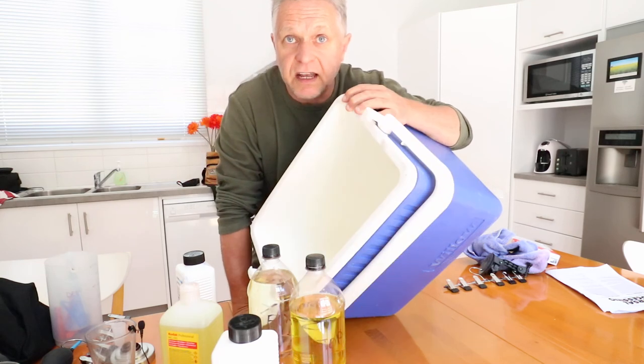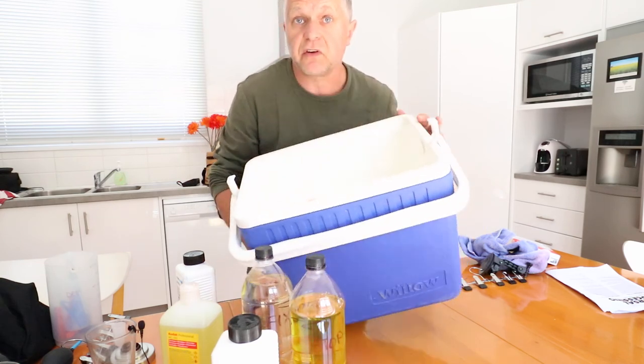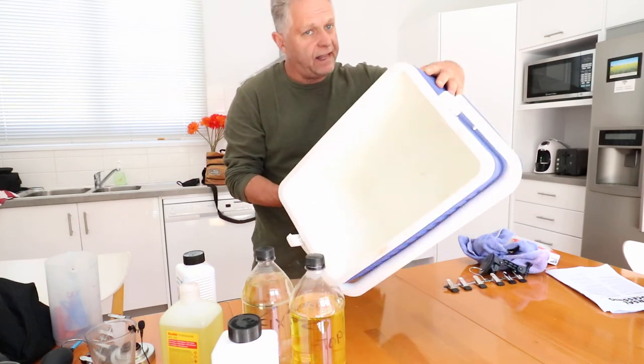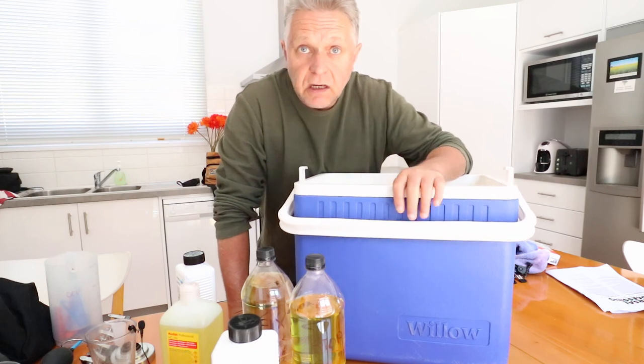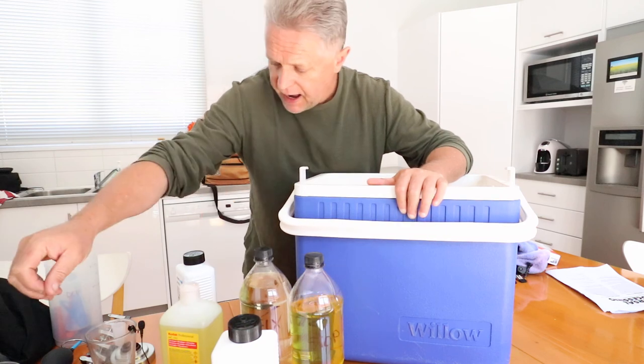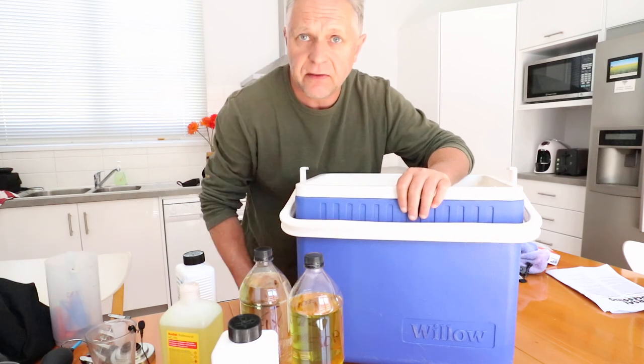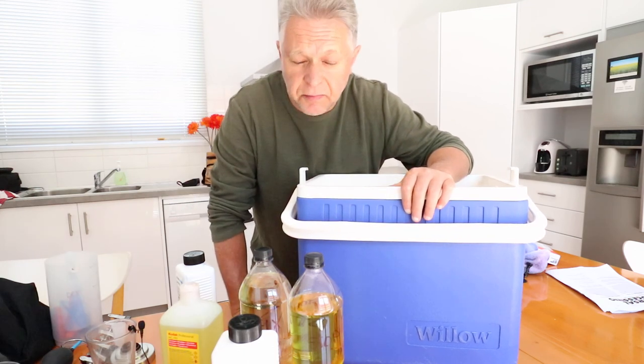This old esky — everybody's got an old esky, usually the lid's been lost, grab it. This old esky will be the water bath that we get everything down to 20 degrees C. That's it, just an esky. The first thing we're going to do is fill this up with water, get it to 20 degrees, and put our chemicals in it — the stop and the fix and the water. We're going to sit all of that in the bath and wait till it stabilizes at 20 degrees. Then we're going to mix up our developer and run through each step.